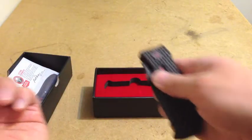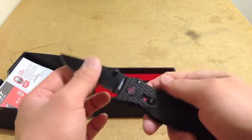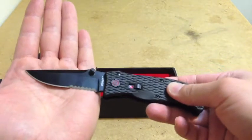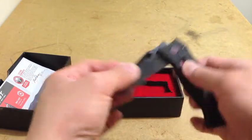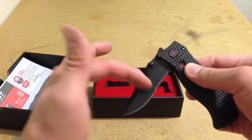So let's see how it opens. There you go — that's nice. It's got a legal sized blade. I got the serrated edge with the drop point.